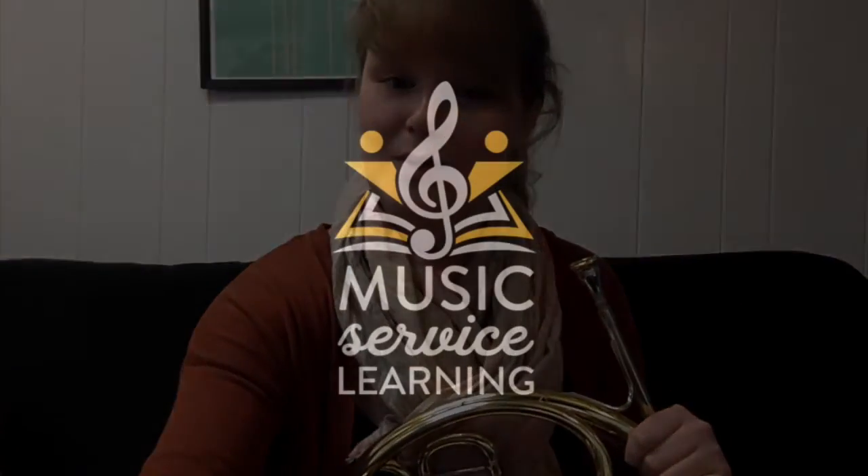Those are just some warm-ups to get you started for this week. Remember to start slow and low with nice long tones, keep your air support steady, and always be focusing on having good breaths in and out. Getting started on this and incorporating it into your practice session will make playing the horn a lot easier for you in the long run. Happy practicing, and I'll see you guys next week.